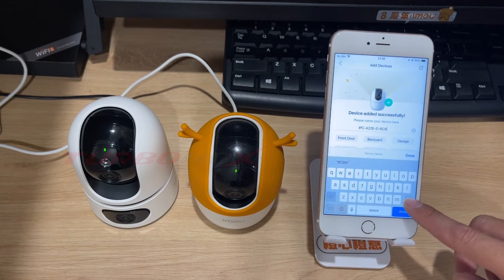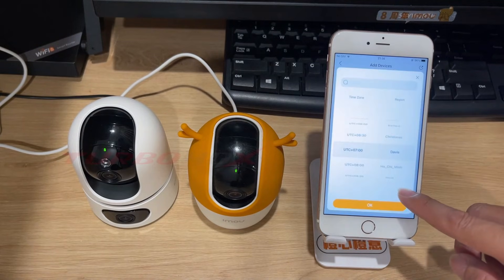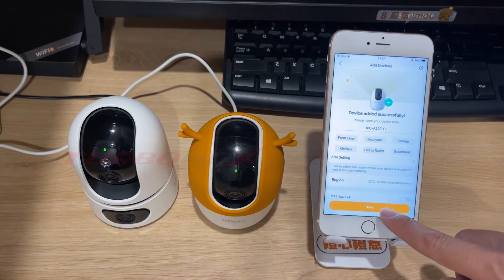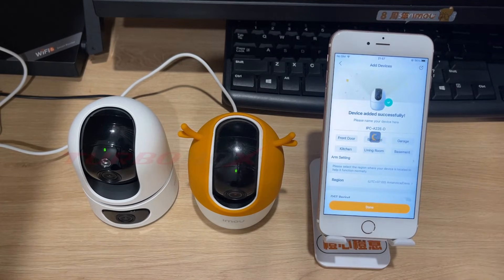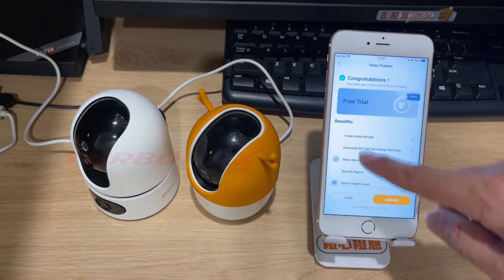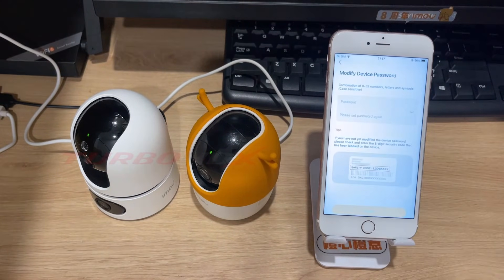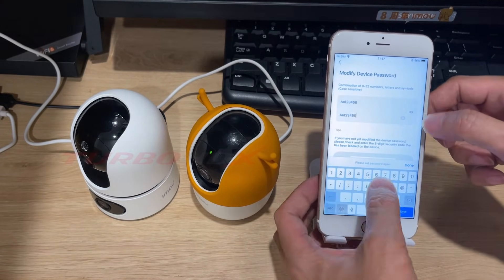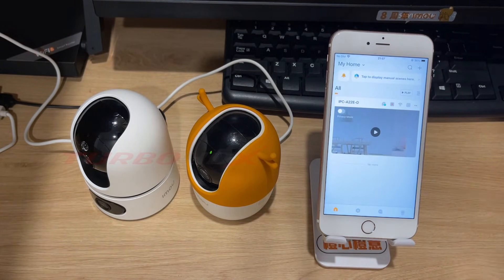Wait for the camera to connect to Wi-Fi. You can change the name of your camera here. Select your region. Then click done. This is cloud storage for a free trial. We can activate it now or later. The device has been successfully added. To protect personal information, please verify and update the device password. Then click save. The camera has successfully connected to Wi-Fi and the EMU Life app.